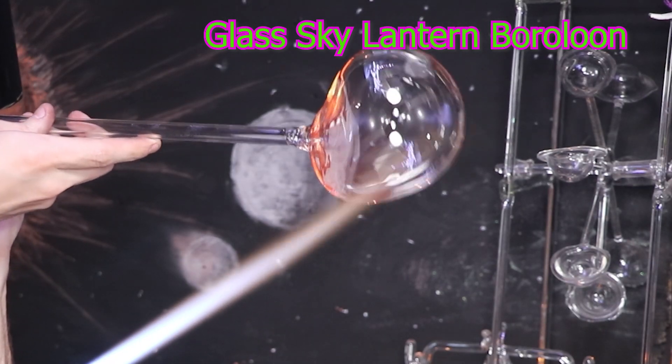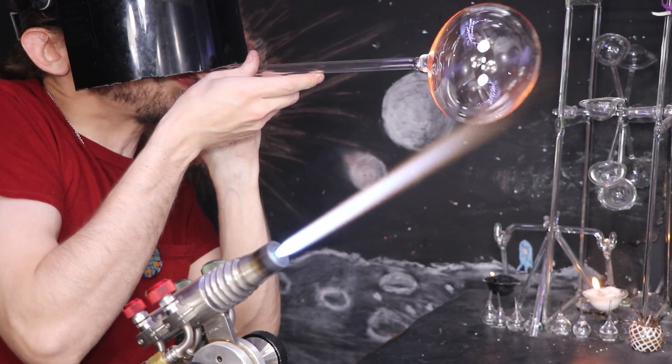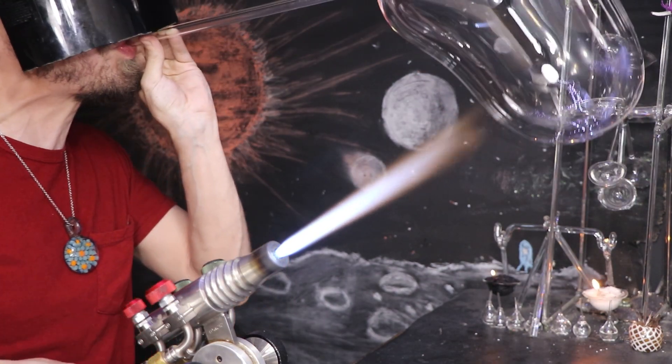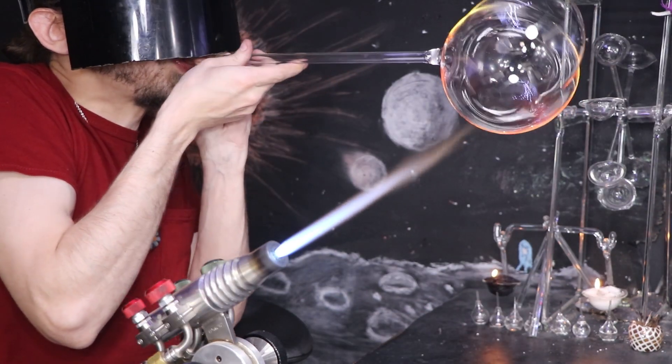Hello and welcome back. Today I want to attempt something that I've been planning for a while: a glass hot air balloon, here on the Matt Yossett channel.